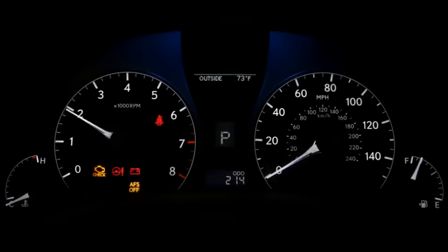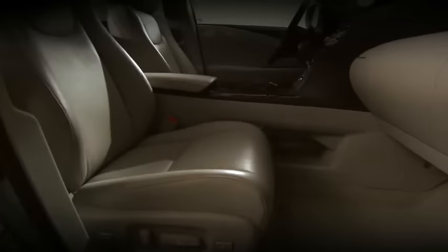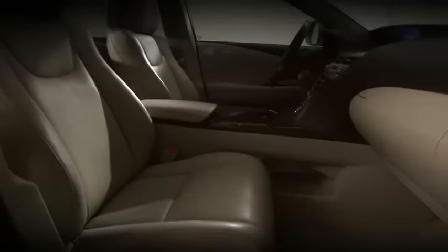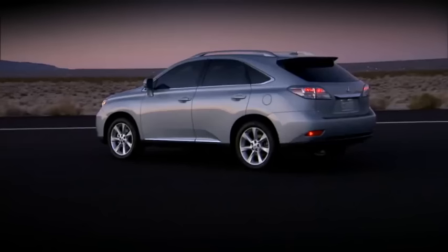This remote start feature operates up to approximately 30 feet away. And if the climate control system is set on automatic, once the engine starts, the RX will automatically heat or cool the interior based on the ambient temperature, which is convenient in the cold of winter or on a hot summer day.